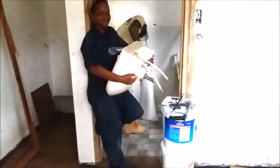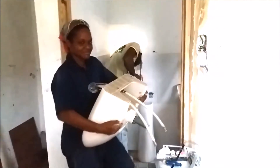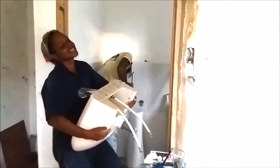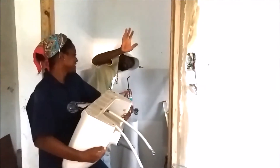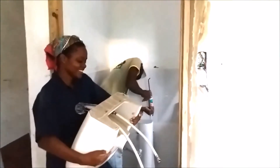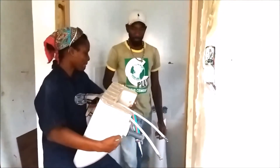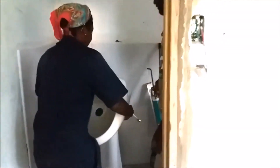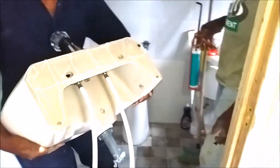Tonyann is about to now put the basin onto the pedestal. And we have Sheldon here — Sheldon is a builder. Tonyann is learning the plumbing trade, and Sheldon is guiding her on what steps to take. They have just siliconed the back of the basin because it's going against the tile, and they also siliconed the top of the pedestal and the tailpiece.